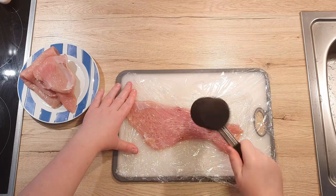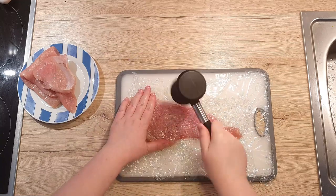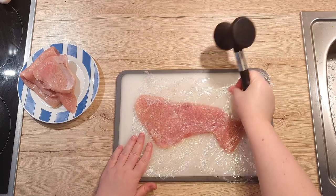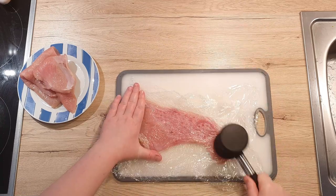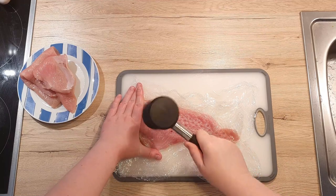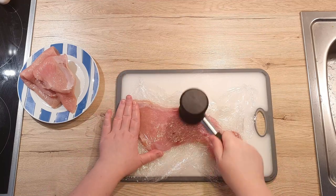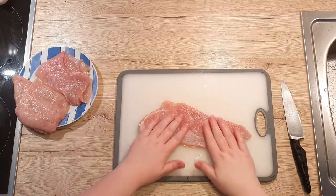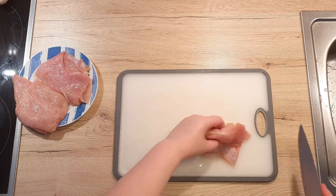It really depends how tender you want your meat to be and how hard you hammer it. If you have more of a gentle touch, the rough side should be just fine, otherwise I would suggest to use the smooth side. Just make sure that you don't flatten your meat too much or it will be dry once you fry it. It should be a minimum of 6mm thick, and make sure it is equal thickness throughout. I like to cut my schnitzel in half because it makes it easier to coat and fry later, but you can leave it whole if you prefer.